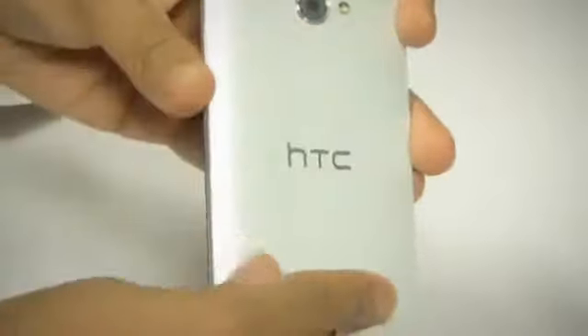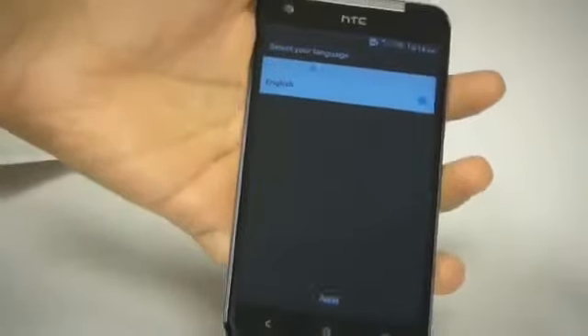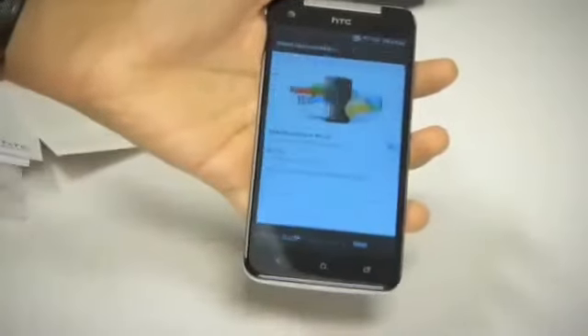Let's take a look at the device itself — and there it is in all its glory. Glossy finish, very neat design, extremely lightweight. It will ship out of the box with Android Jelly Bean and Sense UI.